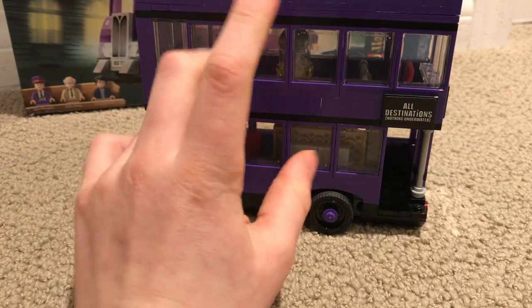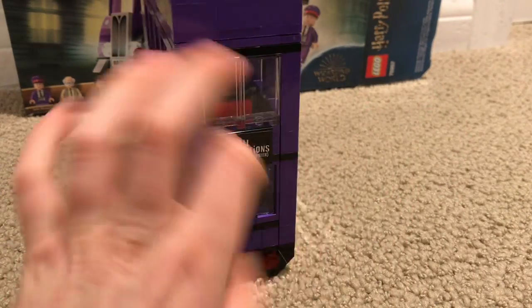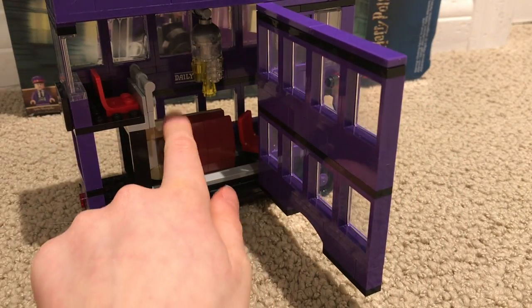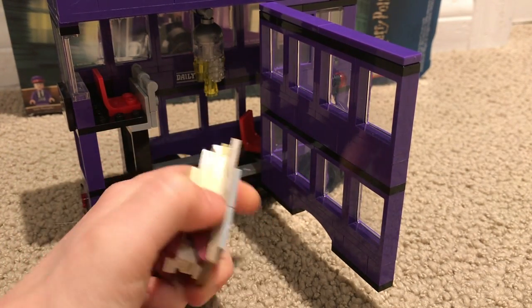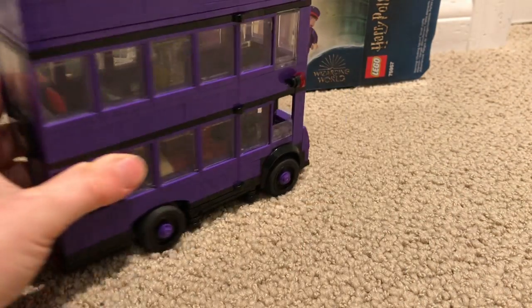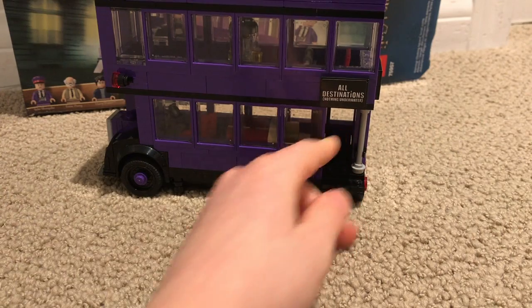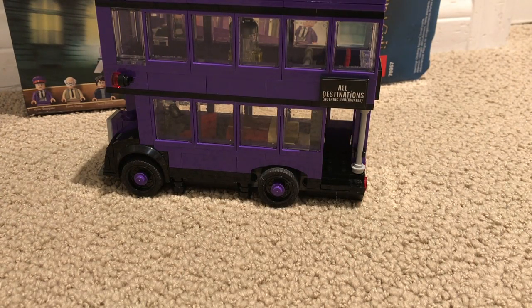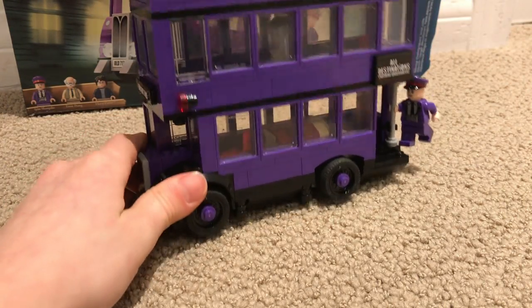The bed isn't attached by any studs — it's just these flat pieces right here. But the side is Stan's little pole right there. Stan is supposed to stand on it. Stan — ha ha. He stands! Woo-hoo! Yee-haw!